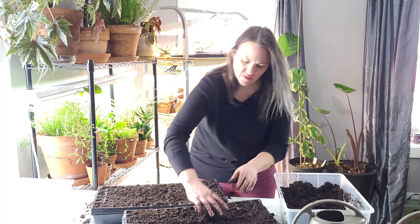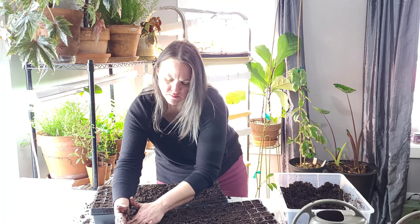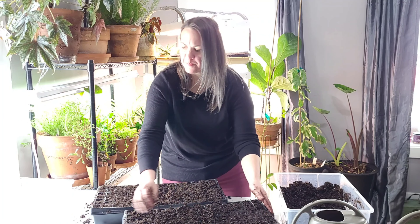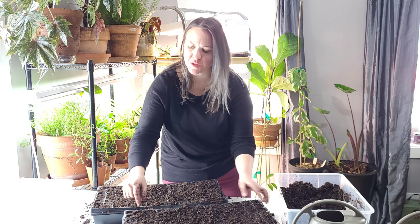Why does this take me longer than I think it will to fill these trays with potting soil? I don't know why, but it does. Okay, I'm going to set these aside, wipe off the table really quick, wash my hands, and get my labels written up.